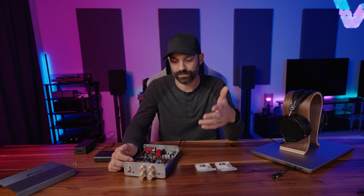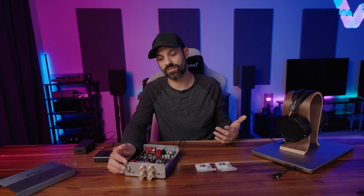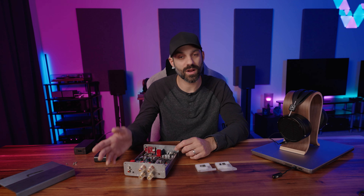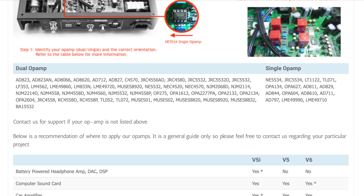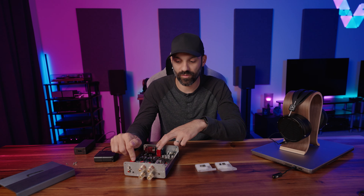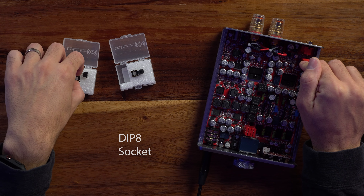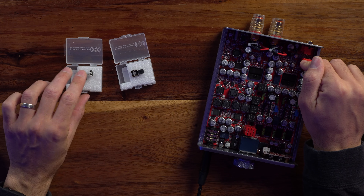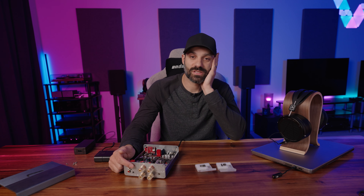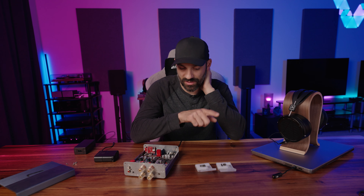The Burson Audio Funk has two op amps. This V6 Vivid is selling for $145 US for a pair of the dual series. Dual power means you have a positive and negative voltage rail. The singles are used for something like the Burson Audio Fun or a different device that calls for singles — the Burson Audio site has charts to help you figure out which to get. It's $85 for one or $145 for two, and they come with a little DIP adapter piece.